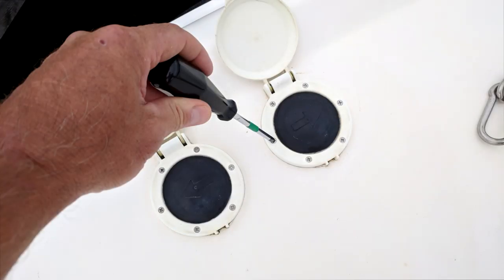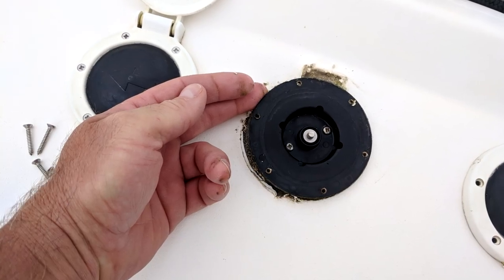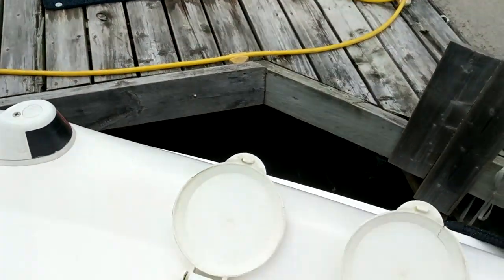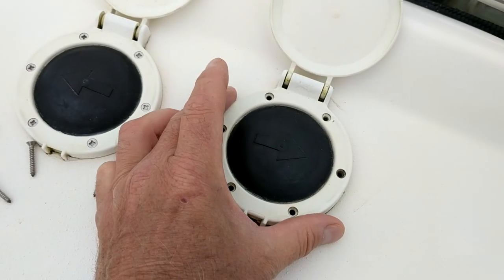After a few years of service those things can start to act up, but in most cases it's a simple repair. The issue that we were having was one of the foot pedals was operating intermittently. Having had a similar experience on our last boat, I knew what to do to fix it.